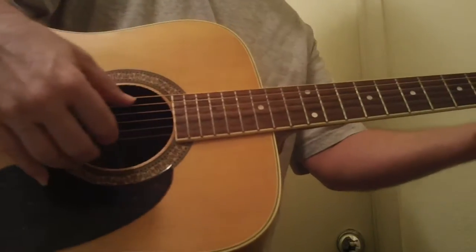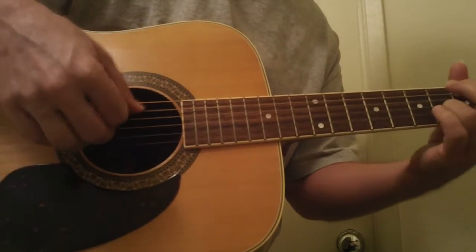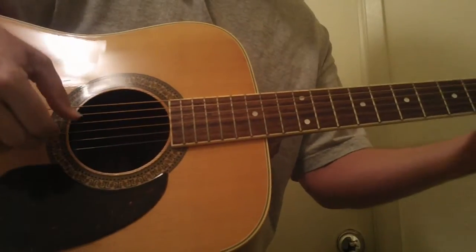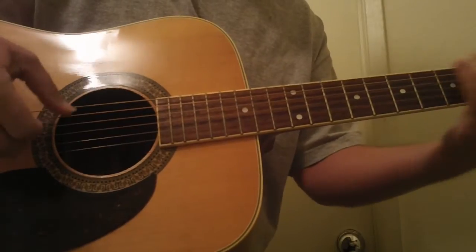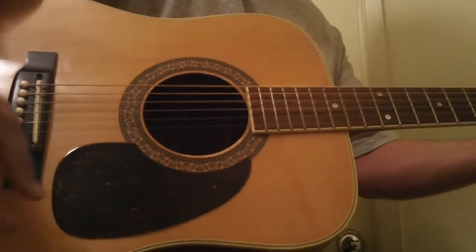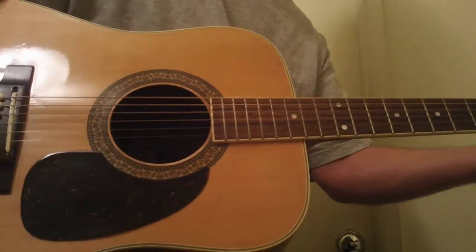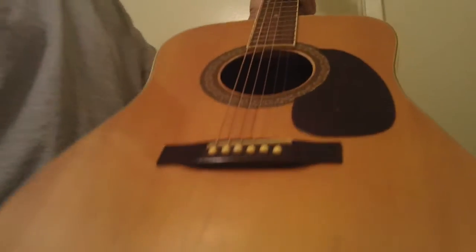With the older made-in-Japan Alvarez Yaris, the sound just jumps out incredibly. It's just a gorgeous tone. It's a little out of tune — maybe strings might be stretched. This is a gorgeous guitar, a lot of guitar for $429. I've only got one.